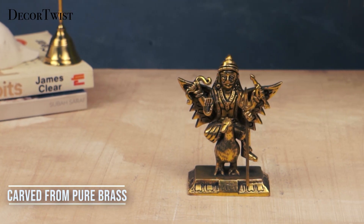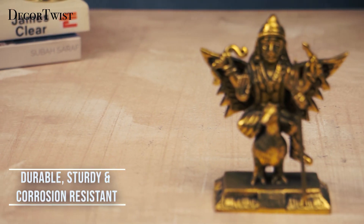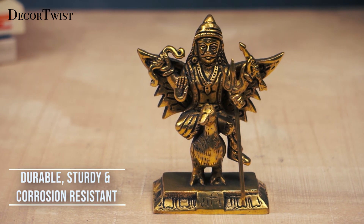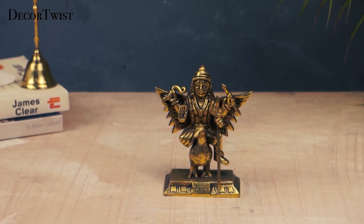Placing this idol in your home can positively impact your mental health and peace. The intricate design and hand-painted finish make this idol a unique and antique masterpiece crafted by the finest and passionate artists.